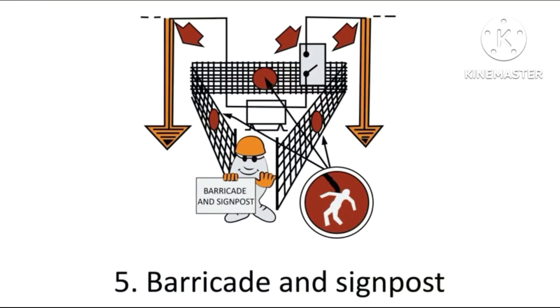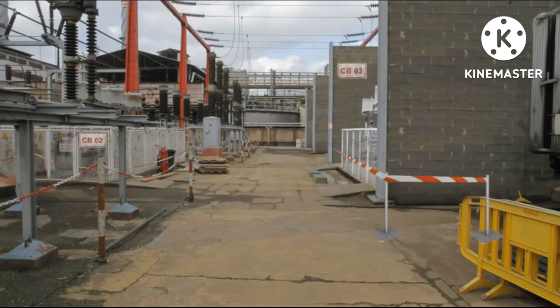Finally, apply rule five: barricade and signpost. Barricade the area and place signposts.